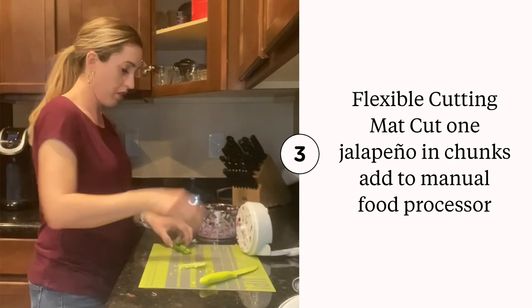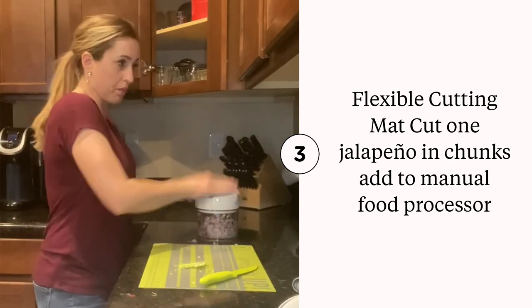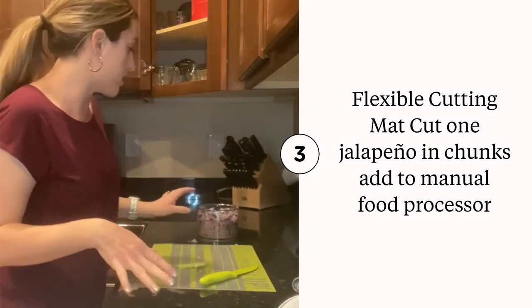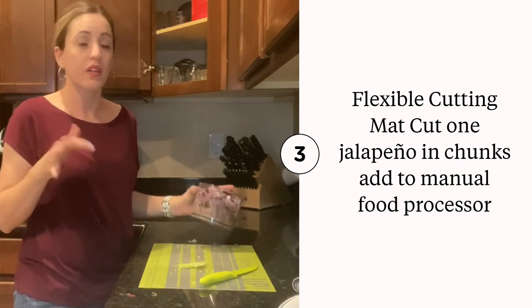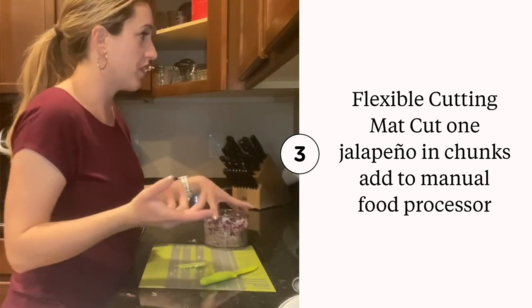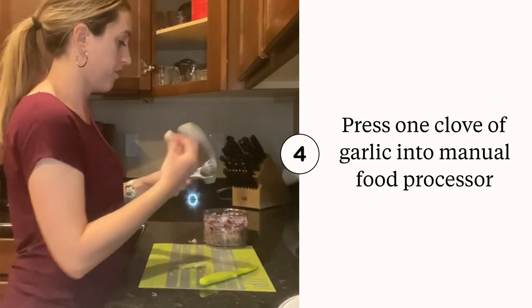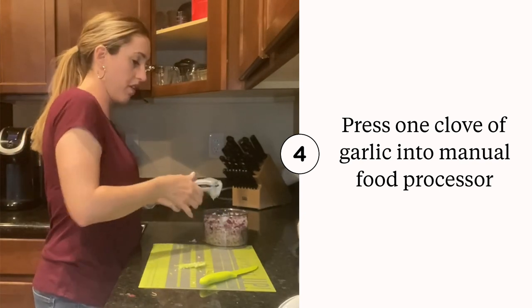Throw it down in our manual food processor and pulse that up. You can get really fine with this or you can leave it more coarse — it's just going to be personal preference and how you like your dip. Next we are going to take a clove of garlic and we are going to press that right in.